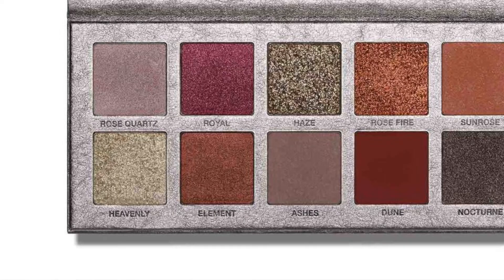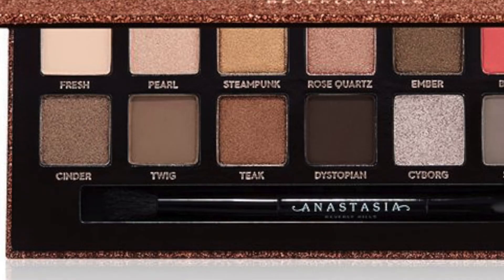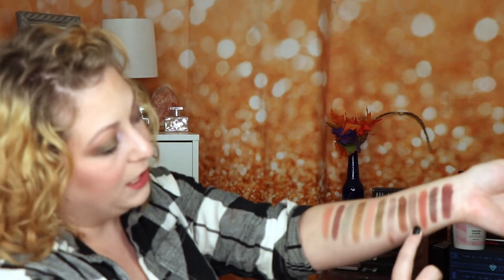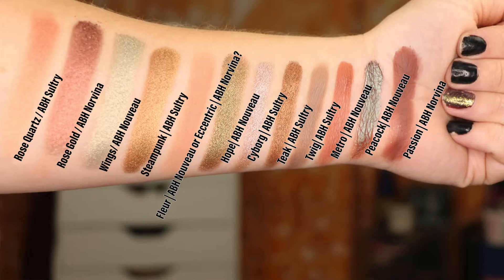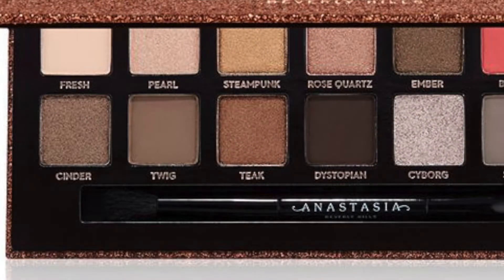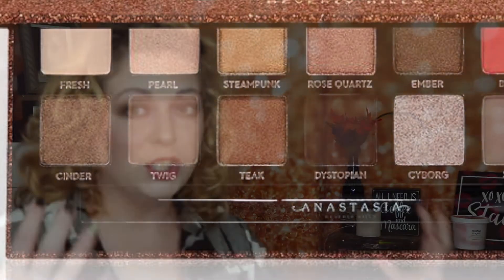Next is Element, which is a true brown bronze shade. From the Sultry Palette I used the color Teak, and that is the shade right here below Steampunk — a true bronze shade you could use. Ashes is a taupe shade, and also from the Sultry Palette I used the shade Twig to dupe this. Twig is right here, and it is a very true-to-taupe shade.